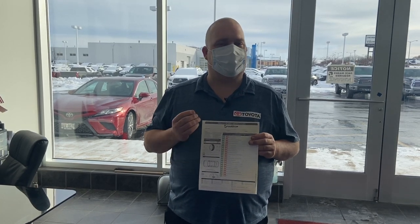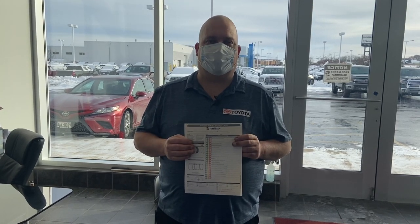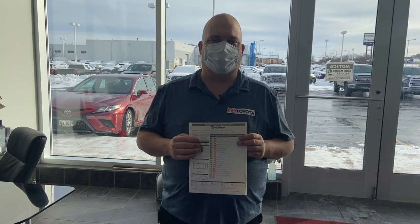What a multipoint inspection is, is where we check the vehicle over top to bottom, front to back, top off all your fluids, inspect your wipers, your filters, the health of the battery, just to bring some information to you of what's going on with your vehicle.